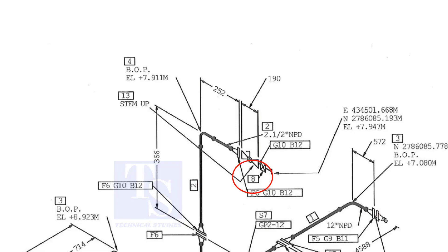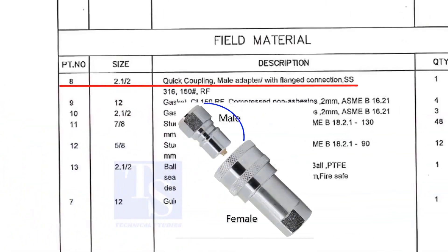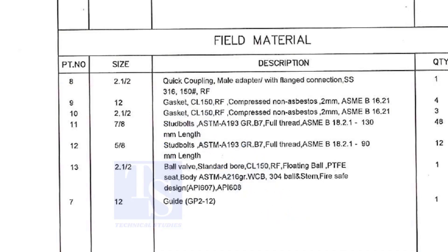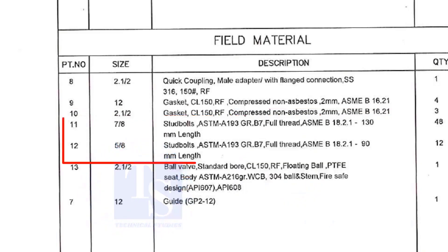Item number 8 is a quick coupling male adapter with flange connection. The material is stainless steel. The field materials for erection are Class 150 raised face compressed non-asbestos gaskets and stud bolts.